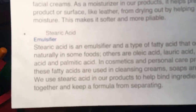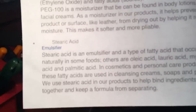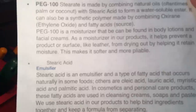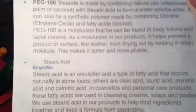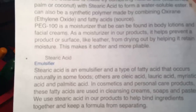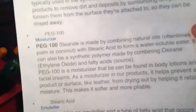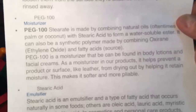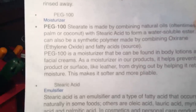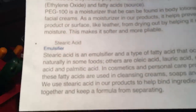The next ingredient, listed in order on their website, is PEG 100. It's made by combining natural oils — oftentimes polymer coconut — with stearic acid to form a water-soluble ester. It can also be a synthetic polymer. It's a moisturizer that can be found in body lotions and facial creams. As a moisturizer, it helps prevent a product or surface like leather from drying out. There's a little bit of debate on the internet as to whether it's toxic for humans, but that's when it's applied to your skin. I'm not too concerned about the toxicity because this is going on shoes — I'm not intending to put it on my body.